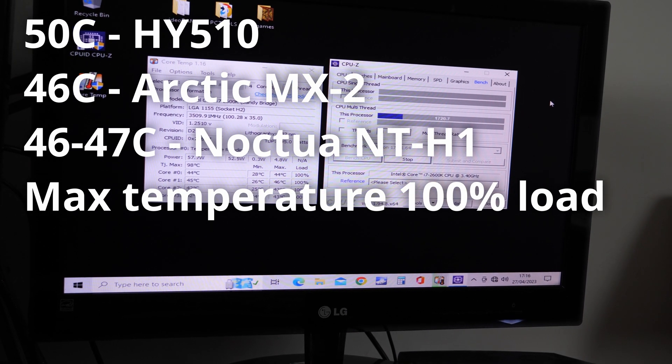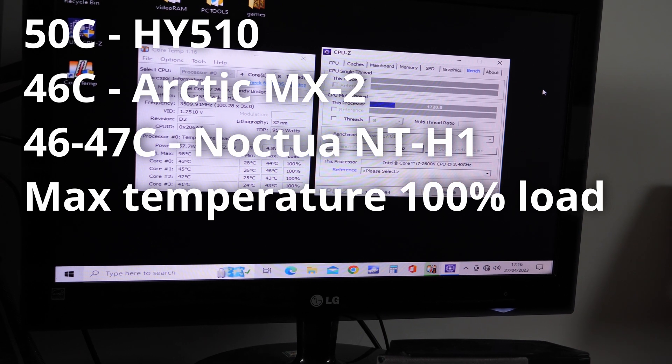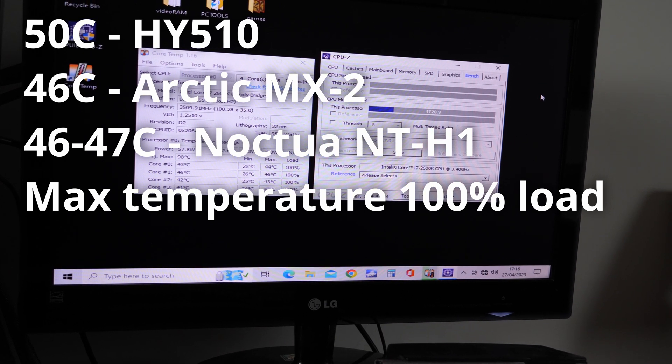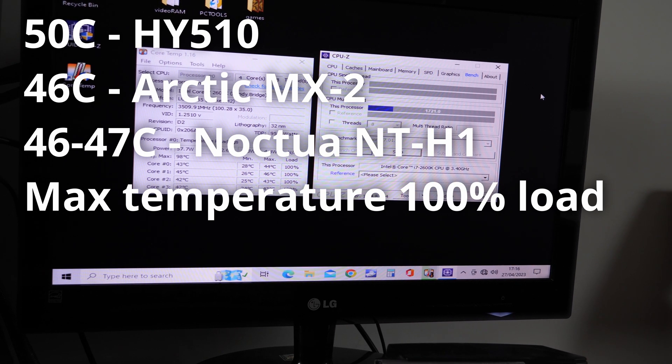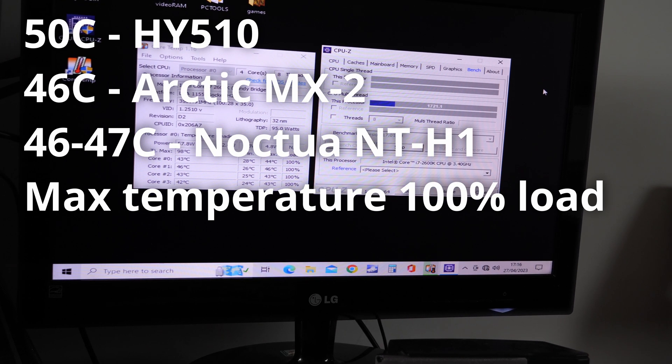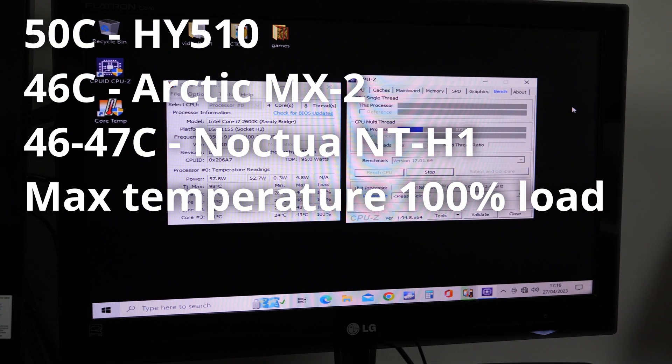Thermal paste tested. A lot of it's personal preference — why not buy Noctua if you want it? But if you want to save money and you're changing quite a lot, just go for MX2 or MX4, whatever's available in your area.